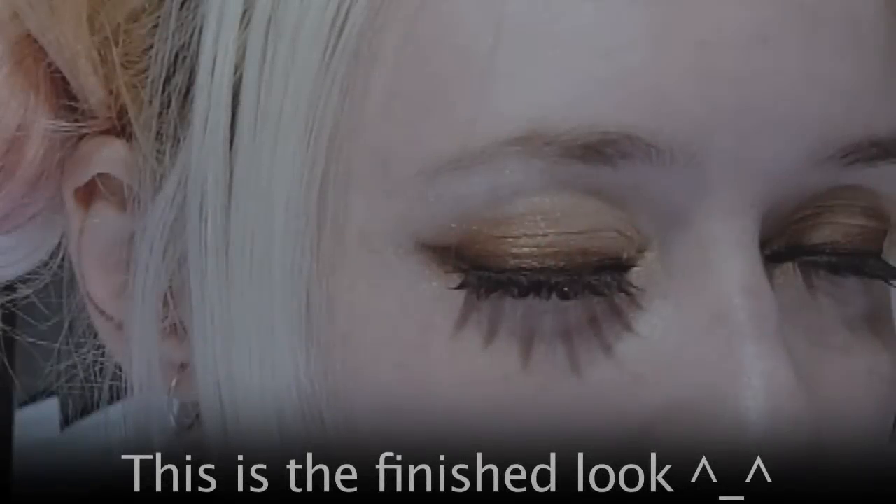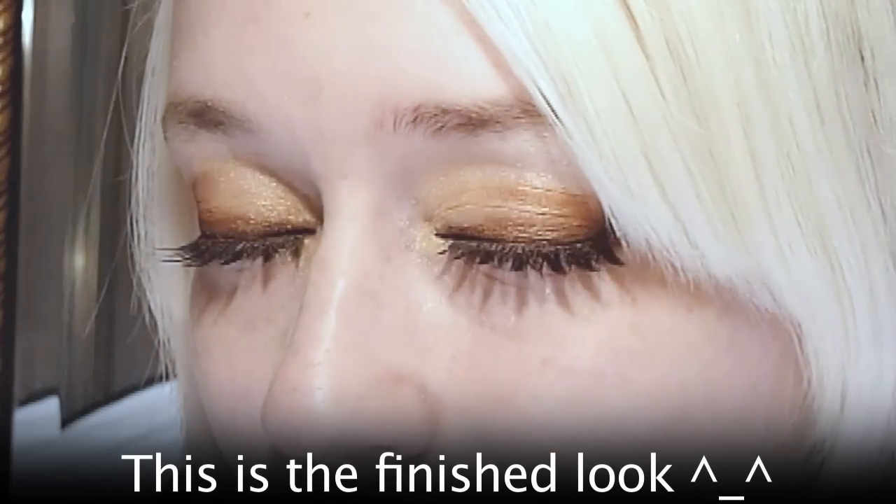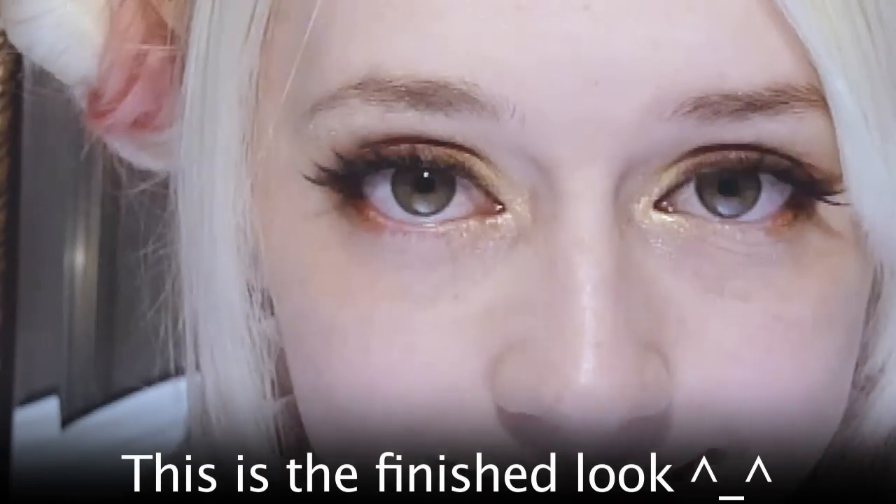Hi everyone, I'm Violet and today I'm going to show you how to do my favourite copper and brown eye makeup look. This is the finished look — you can see it's quite sparkly.